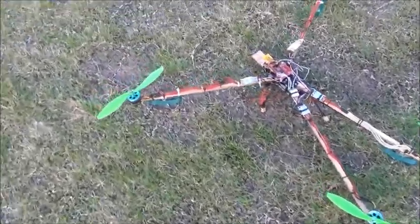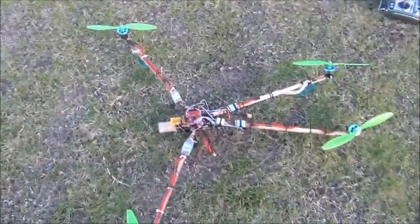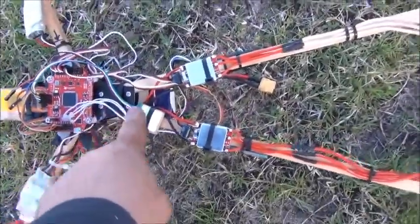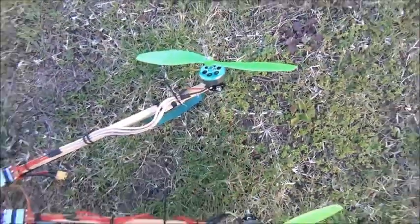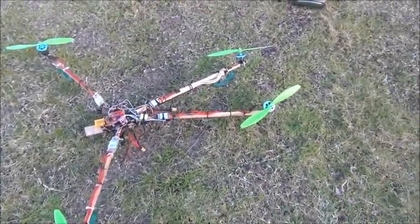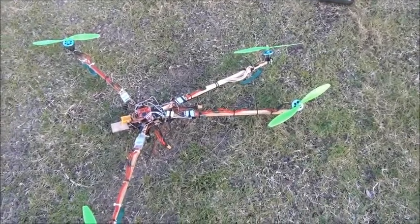10-inch props. It was originally an RC Explorer tricopter, which meant it only had one boom straight out in the back here, with one engine in the back and a gimbal-able, thrust-vectored motor on the back, just to give it a yaw.